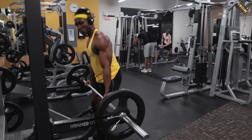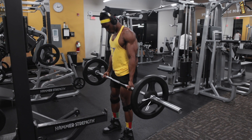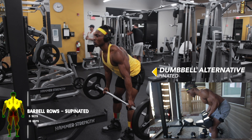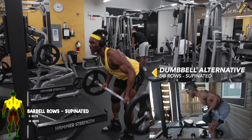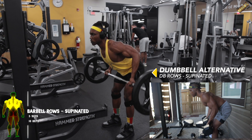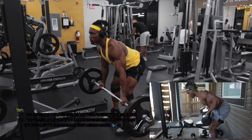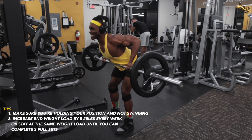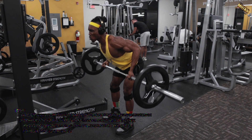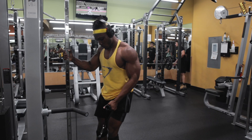Next we've got supinated barbell rows — basically a reverse grip barbell row. You can do this with dumbbells as well. Make sure you're getting that full range of motion with full reps, and control your motion — you don't want to be swinging the bar too hard. Work those lats.